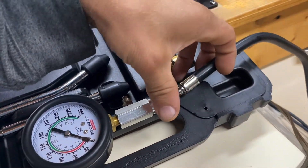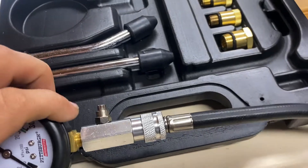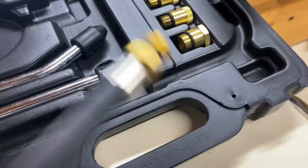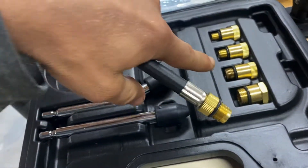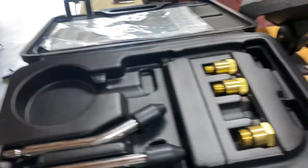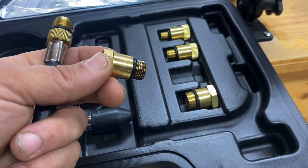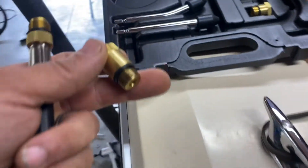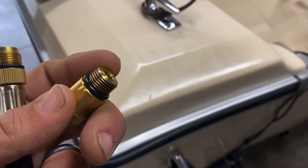You'll put them together like so. And then at the other end, it's threaded right there. So what you'll do is find the adapter that will fit the spark plugs on your motor — that's what you'll be attaching to the end of this, and it's threaded into the spark plug hole.